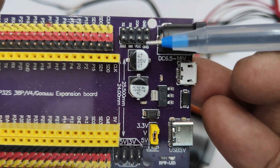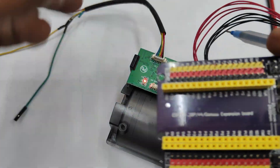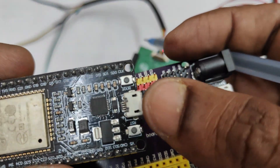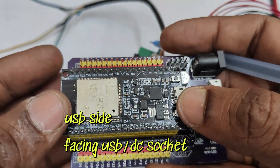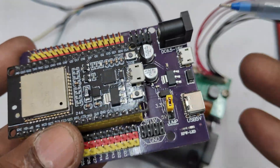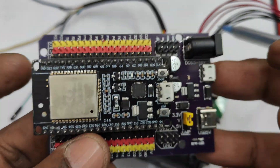This USB socket is not for uploading code — it is only for power. Place the ESP32 38-pin version so that the direction of the USB faces near the USB of the baseboard. Do not place it in reverse, otherwise the ESP32 will fail.